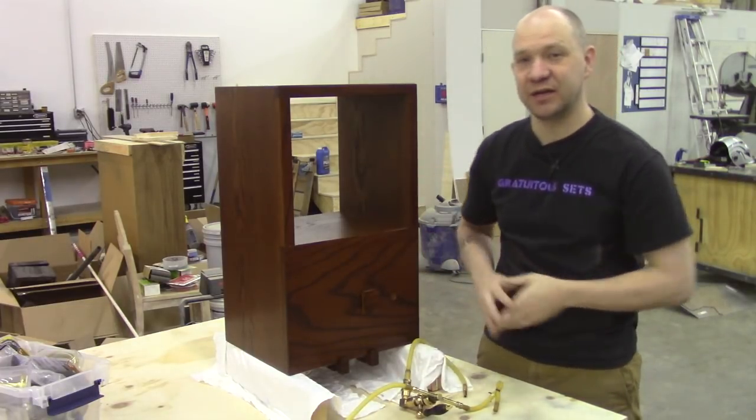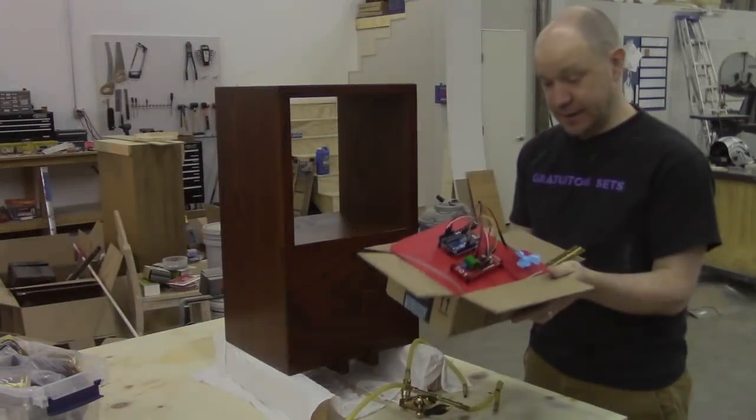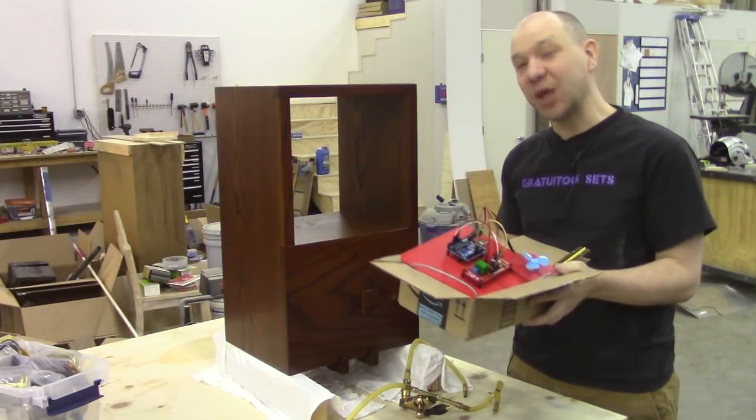So we're going to put this together and kind of explain some of the bits as we go. I've got a bucket of parts here, and hopefully I remember where they go.